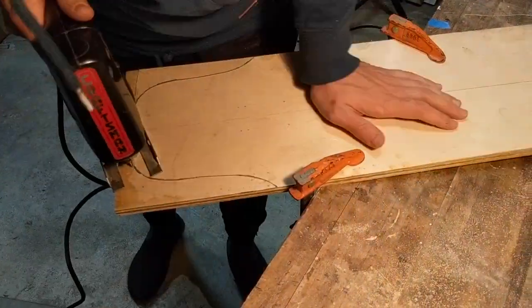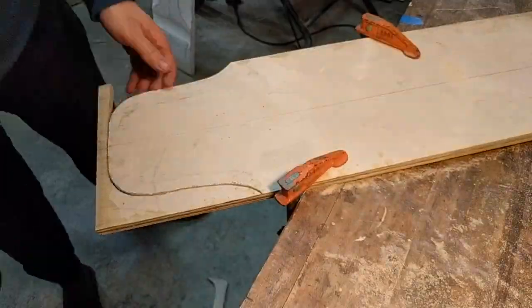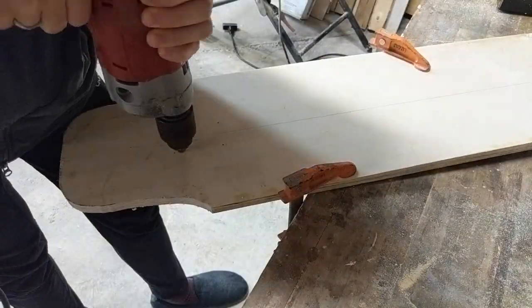It's pretty subtle but you might be able to notice that it is an asymmetrical shape. The two tails have different styles, which is something I wanted to test out and figure out which one I like better.